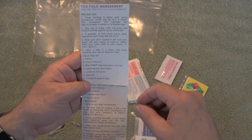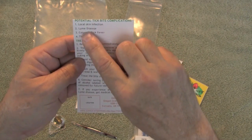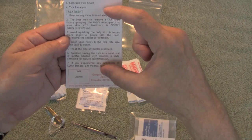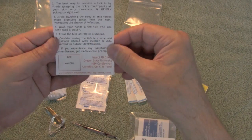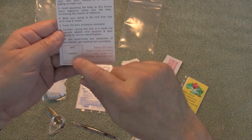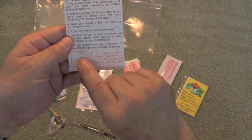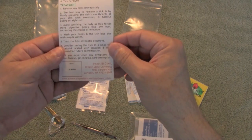This label has basically a summary of the important information from those PDF documents: a snippet on prevention, the contents of the field kit, and then what the potential complications are of a tick bite — local infection, Lyme disease, Colorado tick fever, and tick paralysis, kind of in descending order. There's a good-sized snippet on treatment, how to remove ticks, how to manage the tick bite. In the Oregon area, Oregon State University has an insect ID clinic where you can mail a removed tick in for identification. The kit has a spot to write the date and location, and includes a transport package to mail it off to the ID clinic.